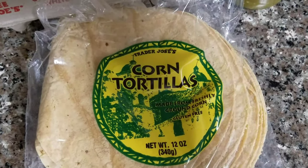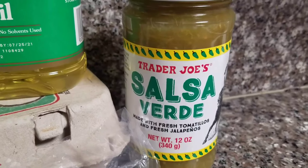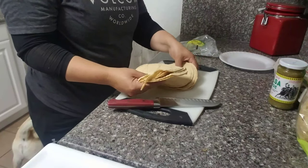Basically, it's tortillas and eggs. Growing up, I liked them with just ketchup and not the sauce, but the Trader Joe's sauce is not that spicy and it's actually really good. You'll need one can of that, one dozen eggs, one can of salsa, and one package of the tortillas.